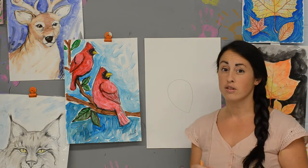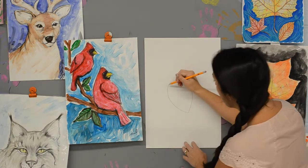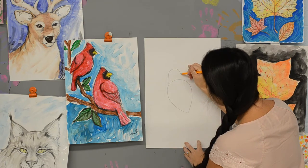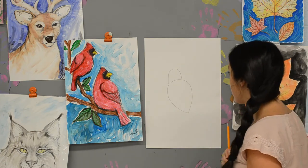Now we're going to be adding to this teardrop shape. We're going to add the head next, and we're going to be using a U shape for the head. I always think this kind of looks like a Christmas light for a second — so if you see a Christmas light, you're doing it right.